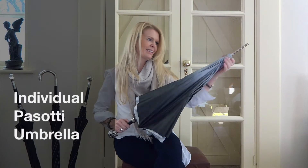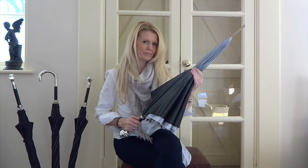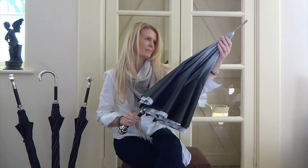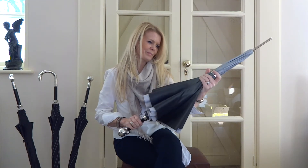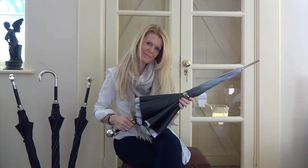I will now show you how to properly close a Pasotti umbrella. This is a common mistake and the wrong way to close the umbrella. The correct way is as follows: position the ring on top of the umbrella, shake slightly the handle and spin the fabric around. The ring will place itself accordingly. Your Pasotti umbrella is now perfectly closed.